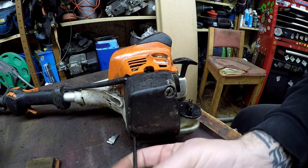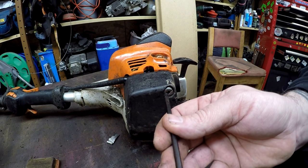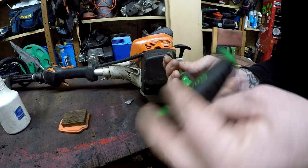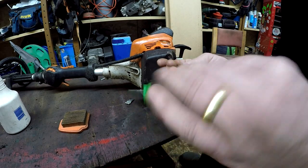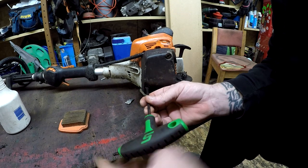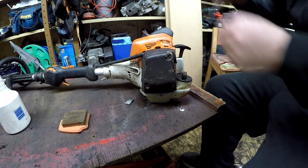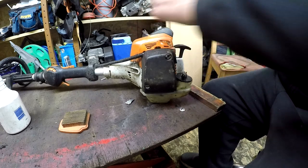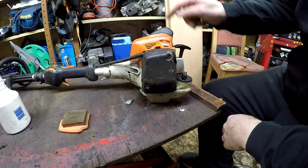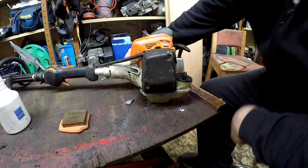So we now have a new spark plug, new air filter, and new fuel filter fitted. The customer said he doesn't want the blades done — he sharpens his own blades, which is no problem. Blade sharpening isn't part of a standard service anyway. The pull cord is fine and doesn't need replacing. Next step is to take the gearbox plate off and put some fresh grease in there, which is part of my standard service for a commercially used machine.